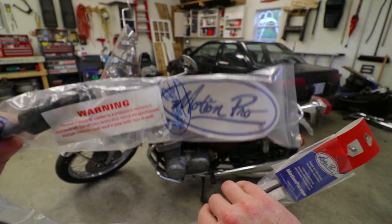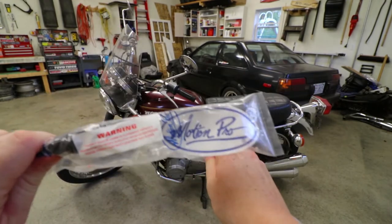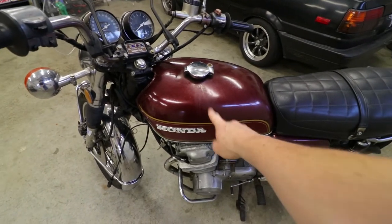I've got a factory replacement Motion Pro cable — it's 10 bucks for a new cable. Let's see what it takes to get this thing installed. And of course, what does it seem that I always have to do first when working on these old bikes? Pull the tank off.